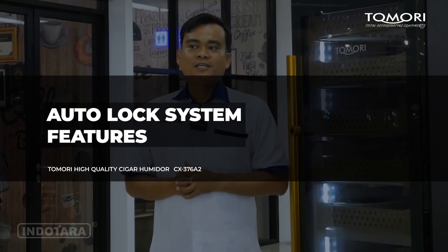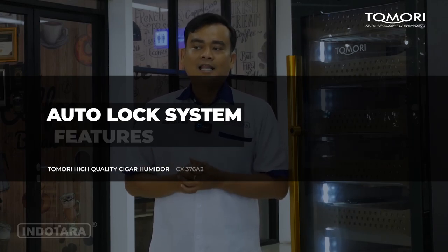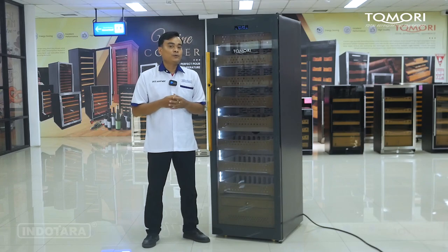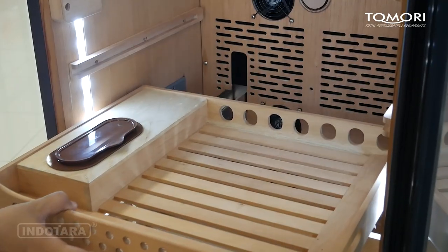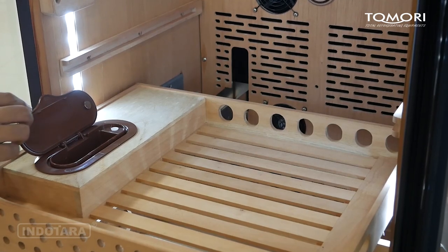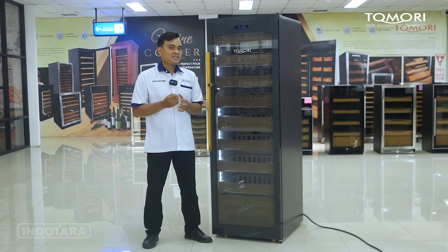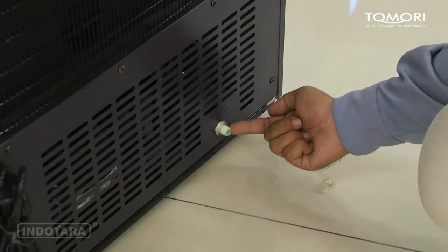Unit ini juga sudah dibekali fitur Auto Lock System. Jadi jika tidak digunakan dalam kurun waktu 15-20 detik, otomatis mesin ini akan terkunci dengan sendirinya. Untuk pengisian dan penambahan air sulingnya, saat Water Tray kondisinya sudah kosong atau sudah low, pemirsa bisa mengisinya di bagian rack tengah yang akan langsung turun ke bagian Water Tray. Jika kondisinya mau dikuras atau dibersihkan, pemirsa cukup membuka knob yang ada di belakang mesin.